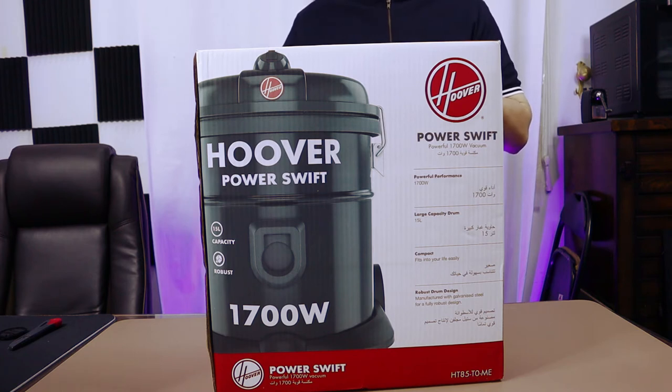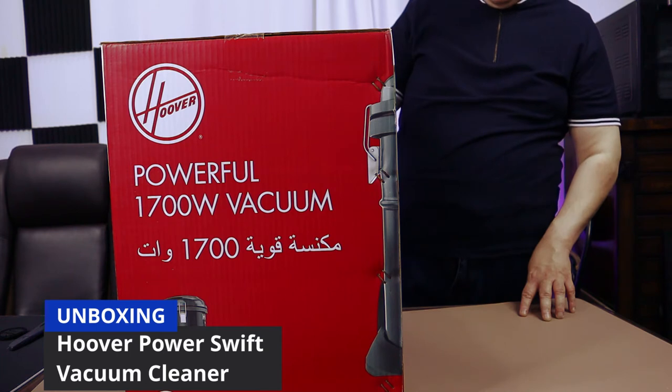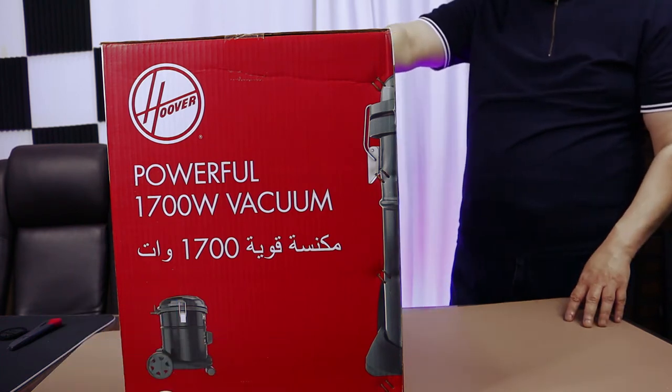Hello and welcome to this unboxing video. This is the Hoover Power Swift vacuum cleaner. It has a powerful motor of 1700 watts and a large capacity drum of 15 liters.